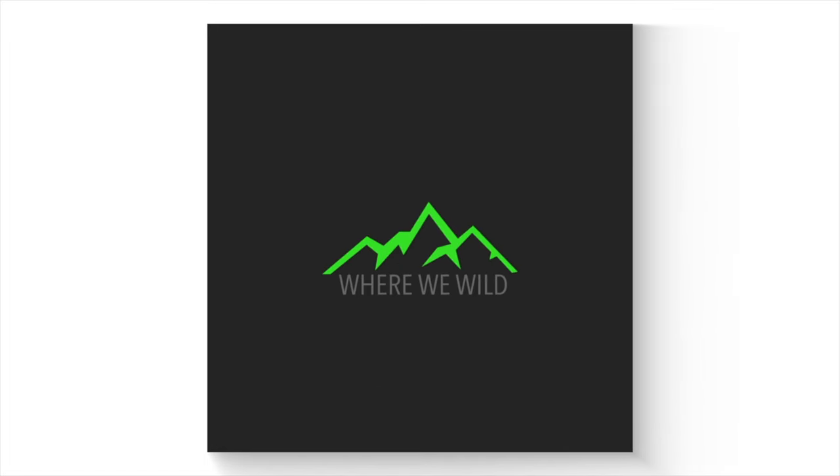What's up? This is Richie from the Where We Wild YouTube channel and today I'm going to show you guys 10 of my favorite fishing hacks, starting right now. Here are 10 of my favorite fishing hacks in no particular order. Some of you OG guys probably have seen a few of these before, but hopefully even you guys learned something new. Let's get into it.